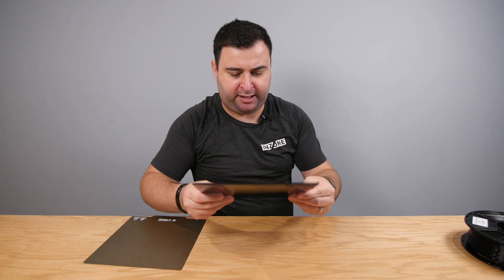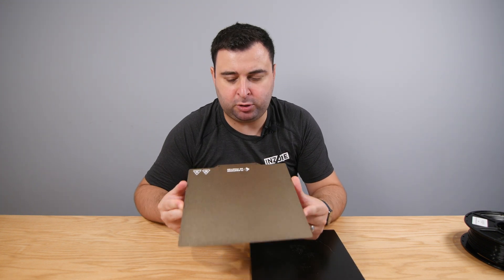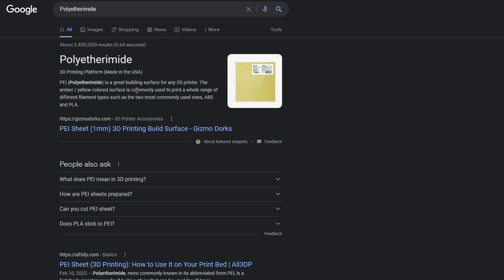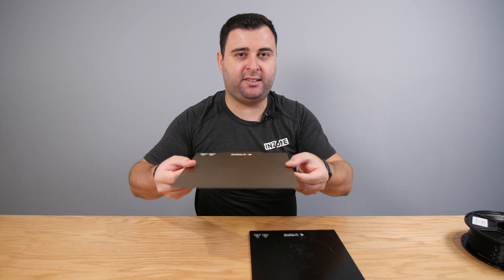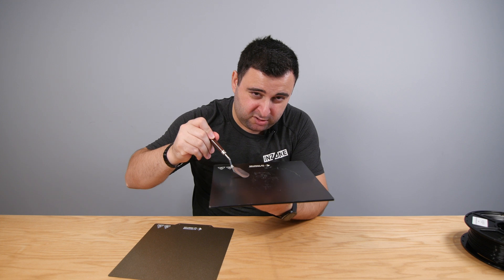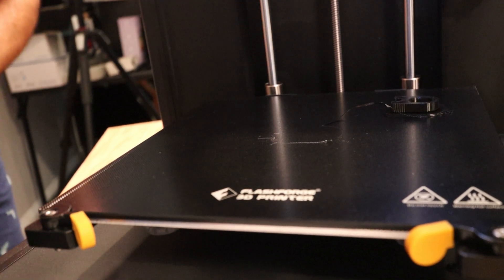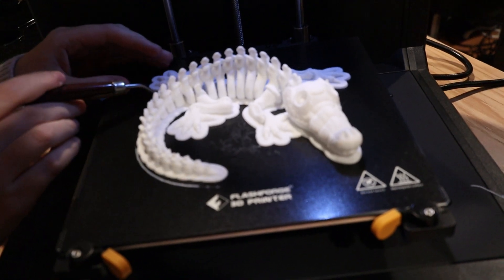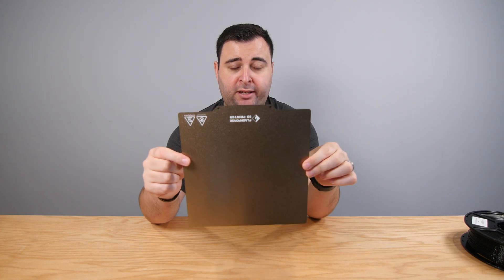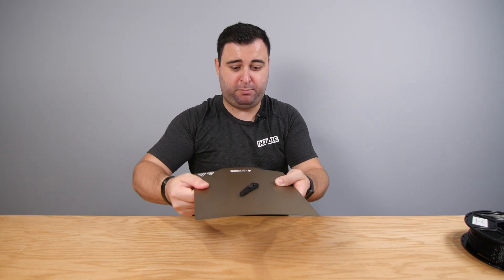It comes with two platforms. A glass platform — you can kind of see me through it — and it also comes with a PEI magnetic steel plate platform. PEI stands for... well, it's not Prince Edward's Island. It's polyetherimide — basically a bendable material. If you use a glass platform, whatever you print on it might stick a little bit and you have to use a scraper to help it get loose. I noticed that if you wait a while, it actually comes loose a lot easier. Obviously, the glass platform does not bend at all. If you attach the bendable PEI one, whatever you 3D print on it, instead of scraping it off, you can just bend it and it comes loose.